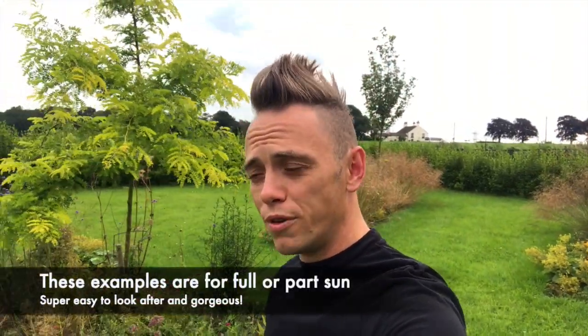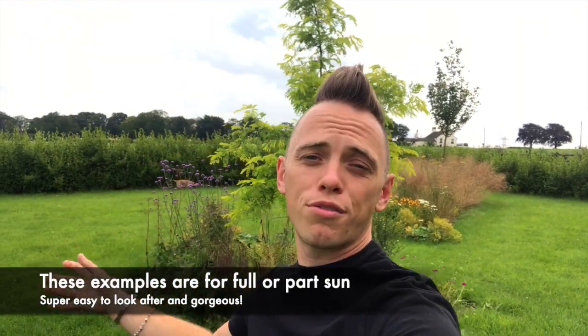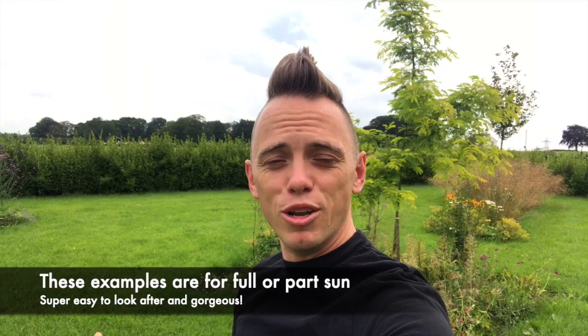Hi and welcome back to Garden Ninja. Today I've had a message from Paul on my Facebook page asking about the best types of ornamental grasses to use in a garden. I know a number of you are worried that ornamental grasses are going to take over your gardens, so today I'm giving you a video guide on my favourite ornamental grasses — whether you've got a small space or a large space — that won't take over and will allow you to grow grasses at home. Come on, let's go and have a look.